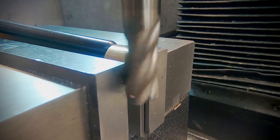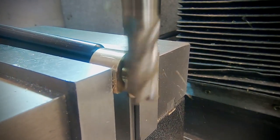Once the part's cut, it's back to the mill for a quick clean up before being drilled and tapped for mounting.